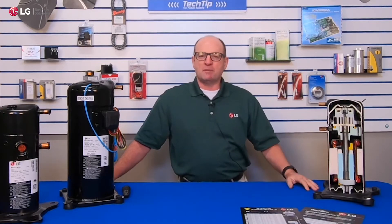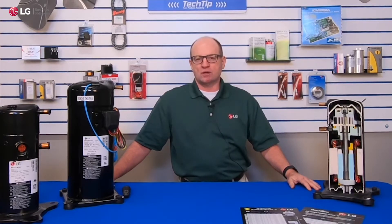Let me tell you a little bit about myself. I'm a key account manager with LG. I've been with LG for six years now, going on seven, and I've been in the industry since 1983 actually. I've got a long history working with the aftermarket and working with OEMs as a national service manager.